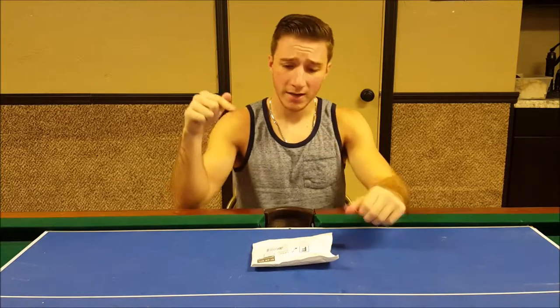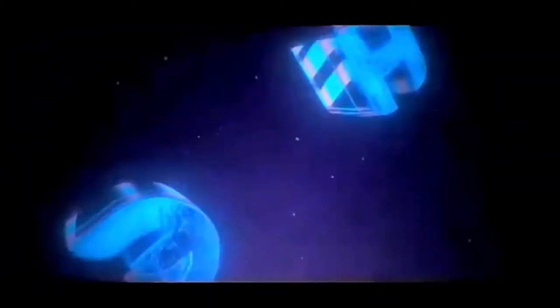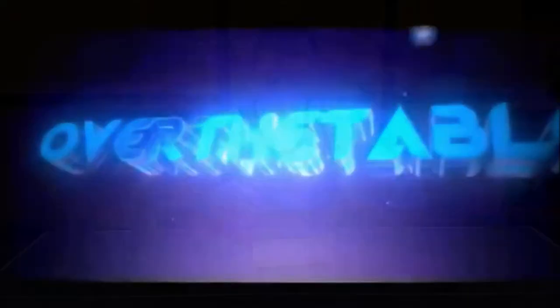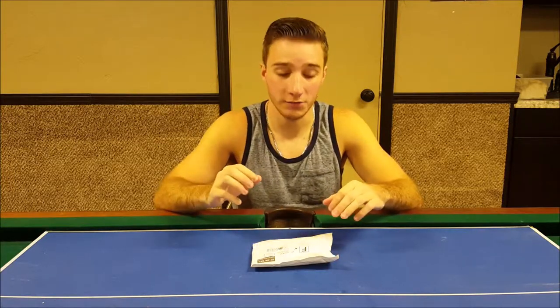Hey guys, I'm Joey. That's a watch lighter and this is Over the Table. Welcome back to Over the Table. If you're not subscribed, go ahead and click that subscribe button down below to see more products like this. Today we've got a watch that is also a lighter — that could be a very useful item to have as your daily accessory. So let's go ahead and take a look at this thing.